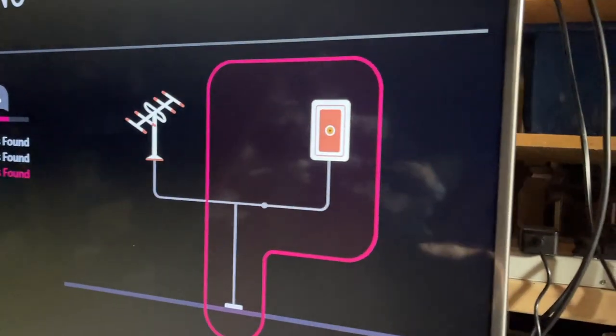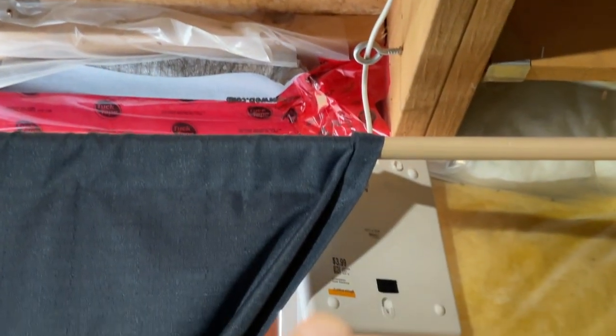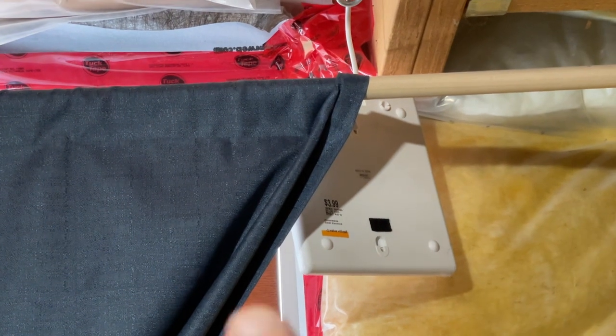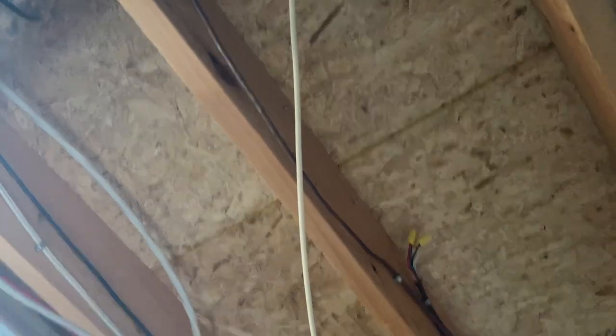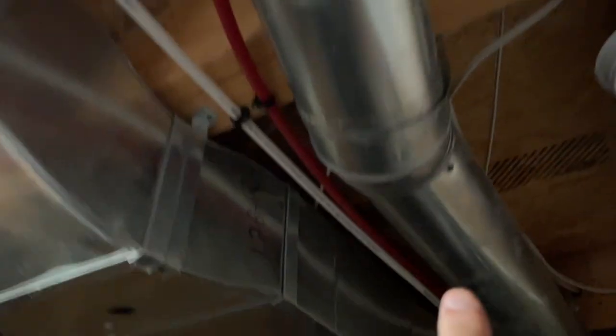The way I have it set up now is just a regular antenna, regular coax going to this booster, and from the booster it follows this cable all the way to my little three dollar and ninety-nine cent antenna that's sitting inside the window well pointing outside. It gets like zero, maybe one channel.